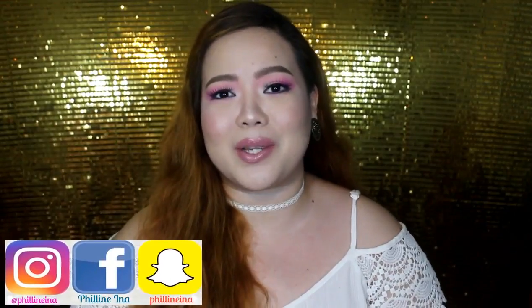Hi everyone! Welcome back to my channel! Today's video is going to be a makeup tutorial. Finally, another makeup tutorial from me.